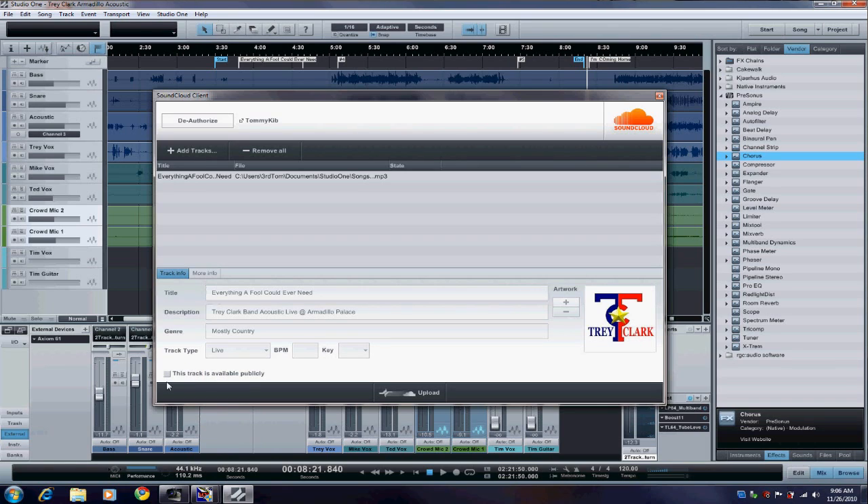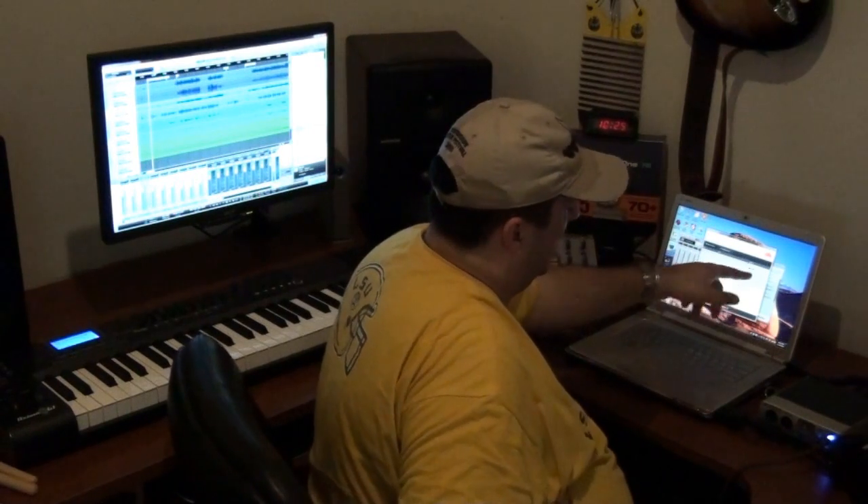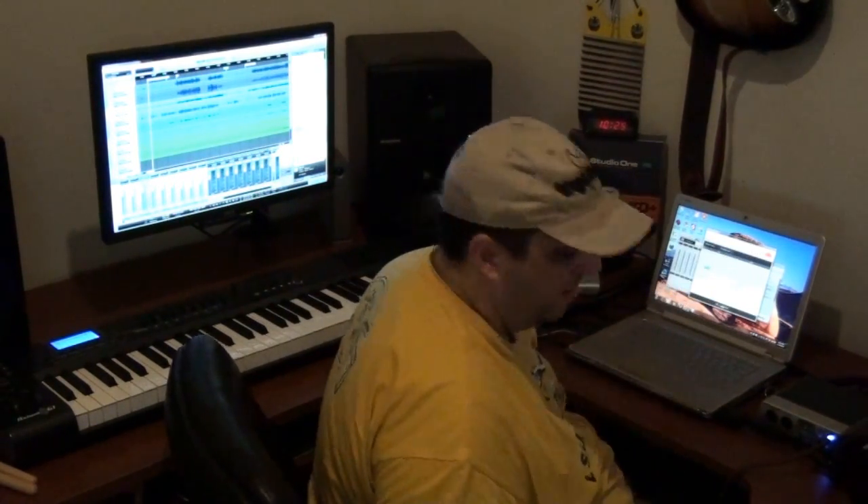I'm not going to make it public, I'm going to leave it private, because I'm going to allow it to be downloadable by Trey and his manager and them to listen to. I'm going to go ahead and allow widgets, and then I'm going to say go ahead and upload it. It's already running, and it tells you and shows you what's going on.